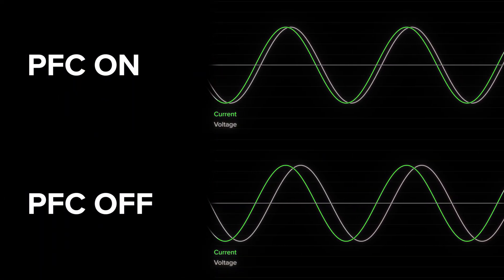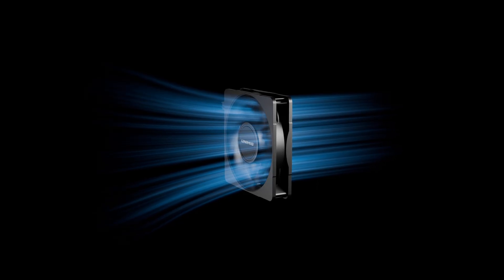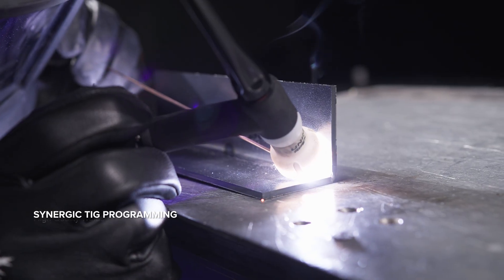Get the most out of your machine. The PFC maximises the electrical efficiency of the machine and automatically compensates for any voltage fluctuations, so you get more output power and the internal components last longer. The smart fan diminishes noise, saves power, helps reduce energy costs, and minimises the number of contaminants being pulled through the machine.